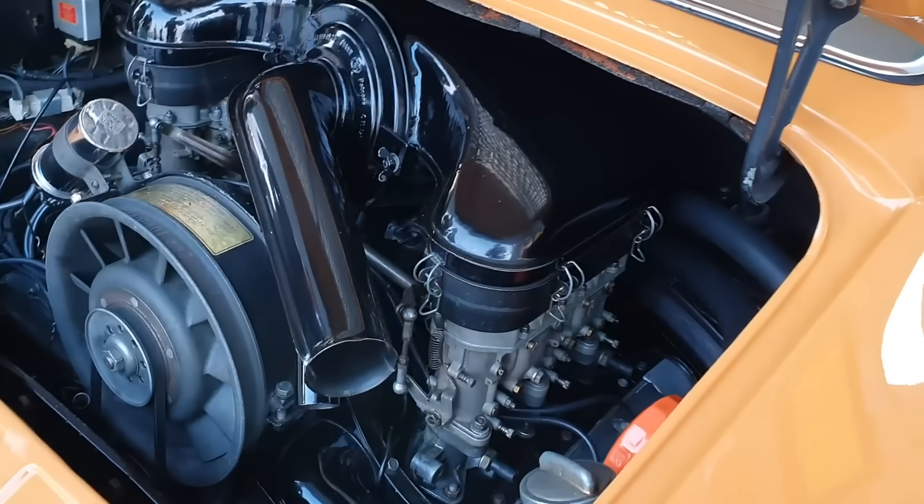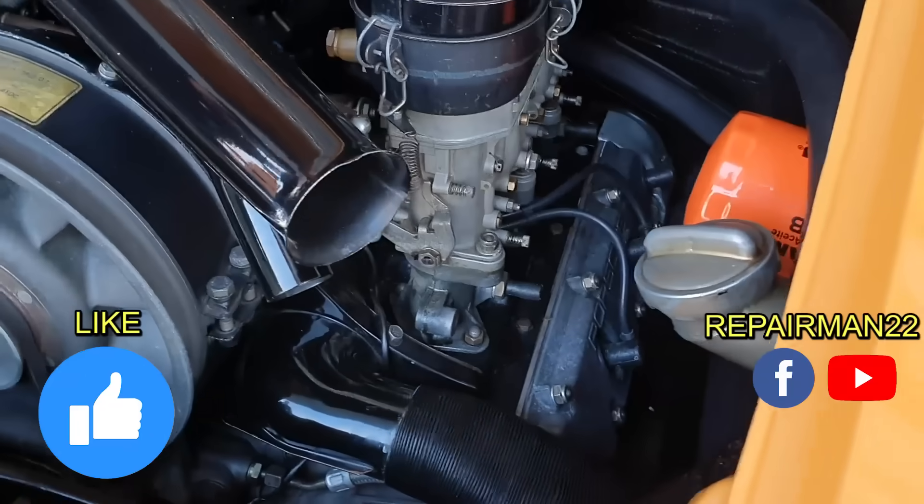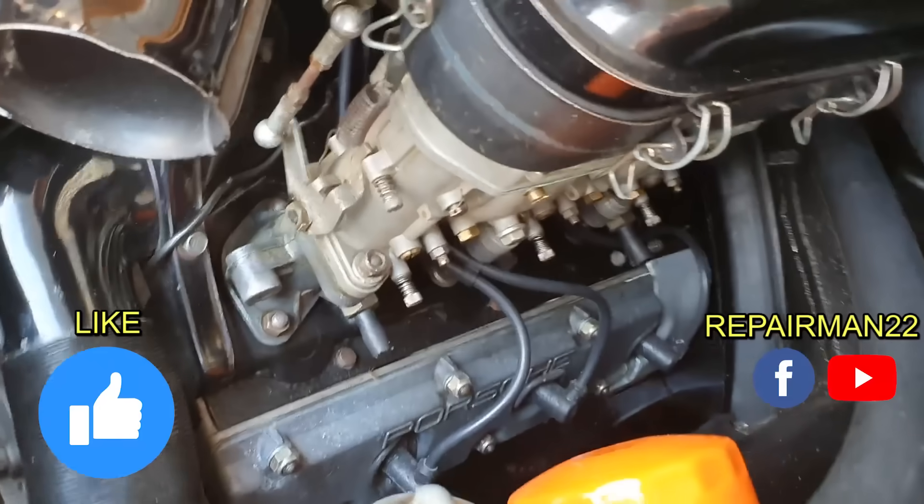You can support the channel by leaving a super thanks or pressing the like button. Comment your experience with these air-cooled engines and don't forget to subscribe.